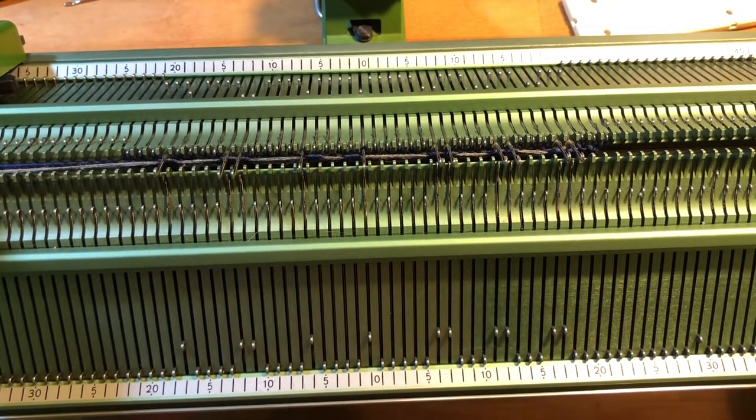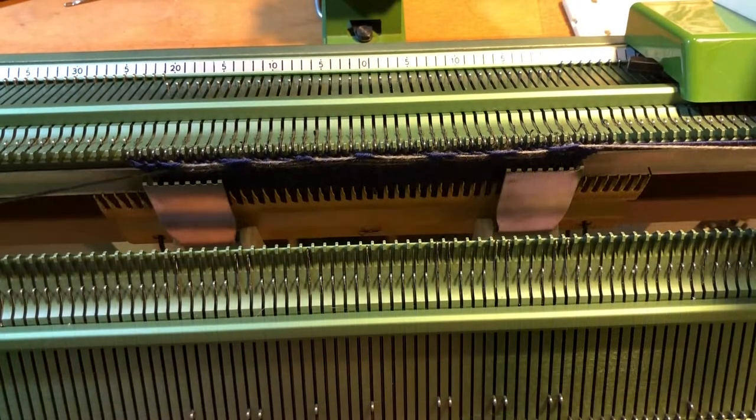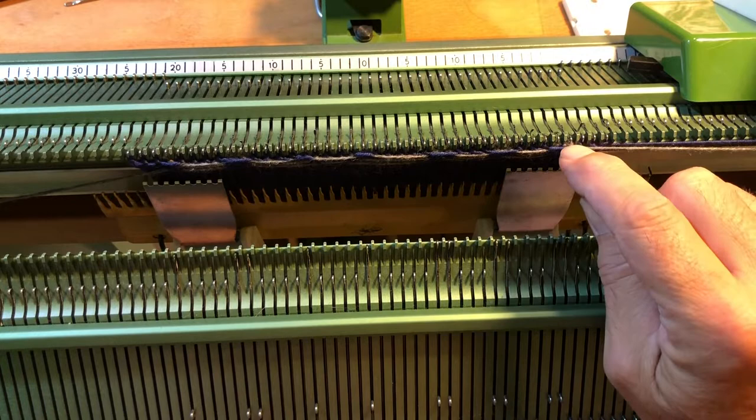This is now a test. The instruction says to push the needle into position 2 without getting the stitch behind the latch. But I want to know what happens if I push the stitch behind the latch. It looks just normal, so I don't think it's that critical to worry about.